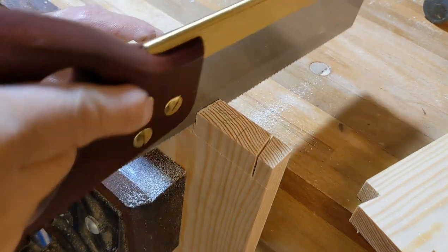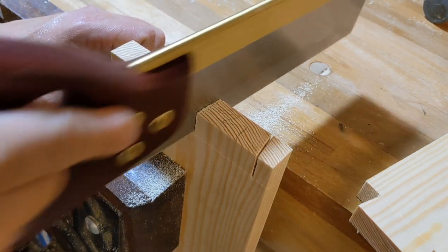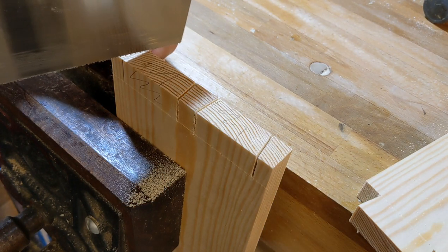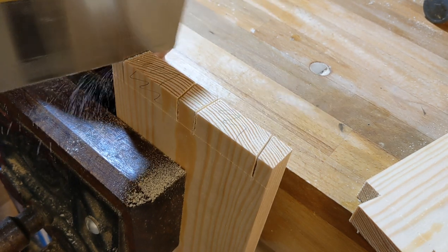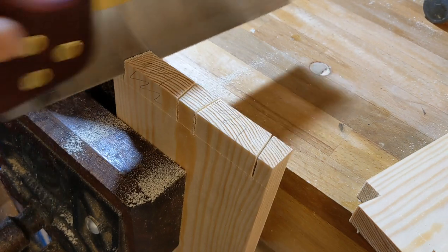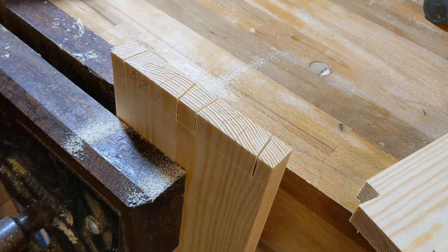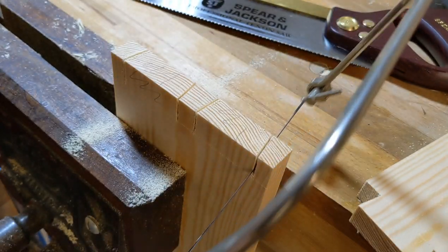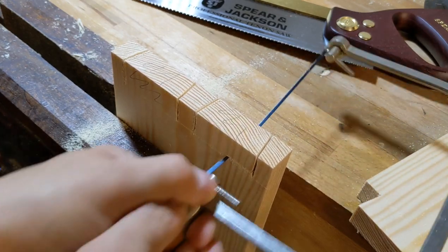That's probably me more than the saw — just putting a bit too much pressure on. We'll just quickly waste that out with the coping saw. As I've said, it doesn't matter what you remove the waste with — it's the baseline that matters.